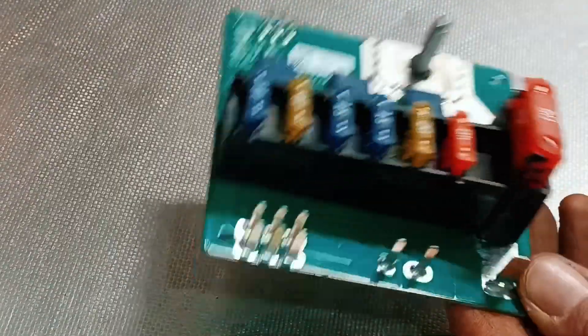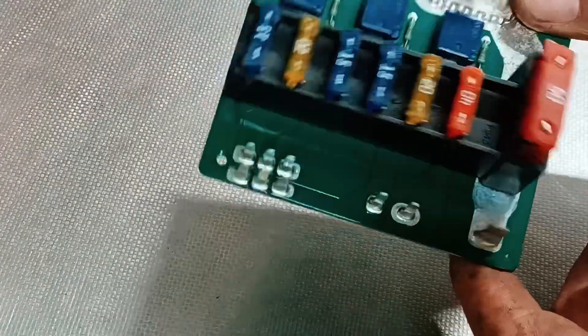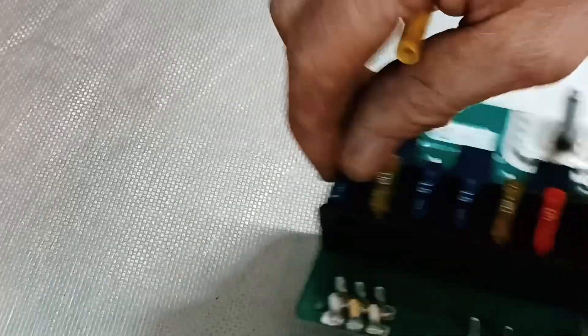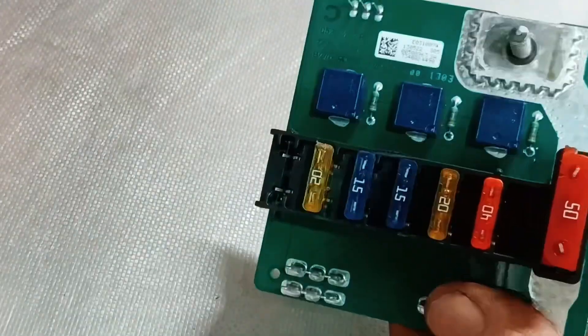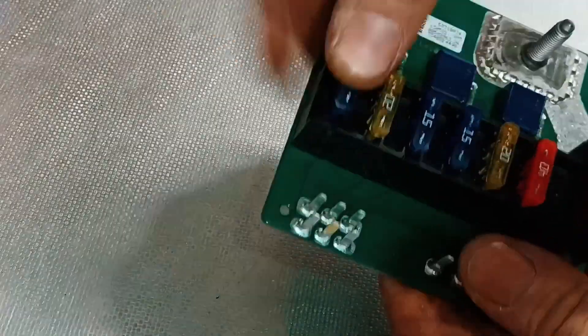This is actually a spare unit from a different car that just had a popped fuse, which we ended up changing. On this unit, as you can see, you can basically just replace the fuses quite easily — just like that.